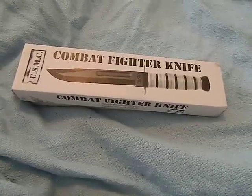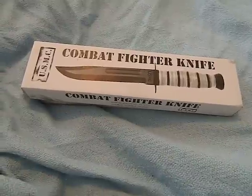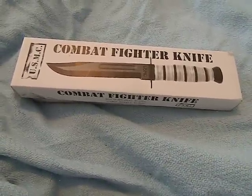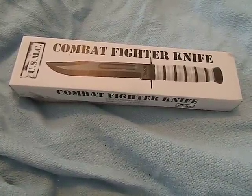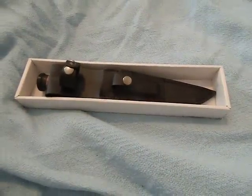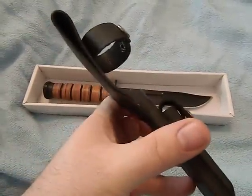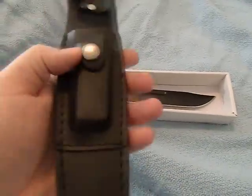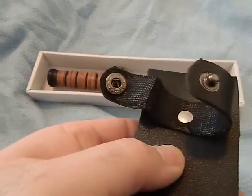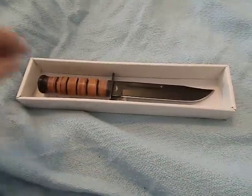This is bushcraft 412 and today we're doing a review on the Frost Cutlery Combat Fighter knife. This knife is available on quite a few websites — I got mine from the Bug-K catalog for $9.99. They range in price from $9.99 up to around $20. This is basically a K-Bar knockoff. The knife comes with a leather sheath, cheaply stitched, with a small sharpening stone pocket in the front and a snap buckle that has already almost ripped on me — but it is an inexpensive knife so I don't expect a ton out of the sheath.